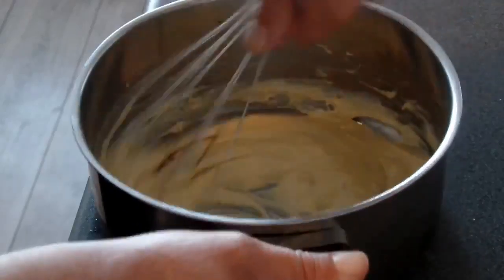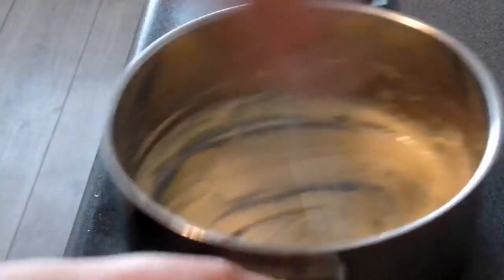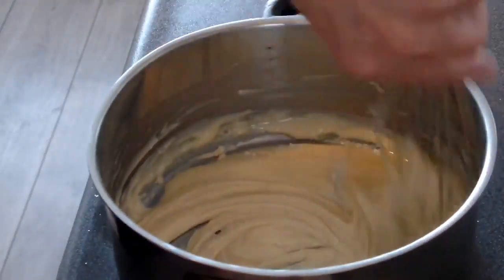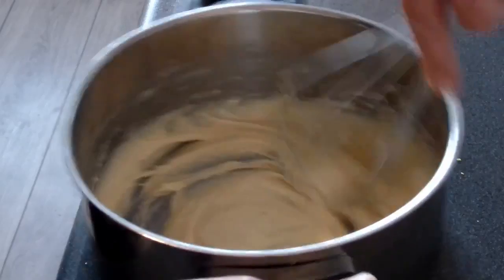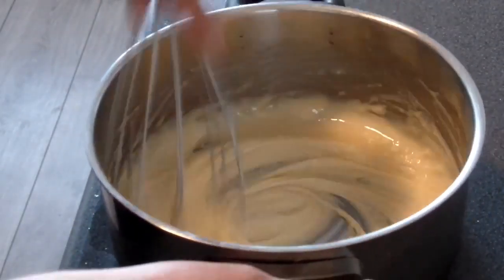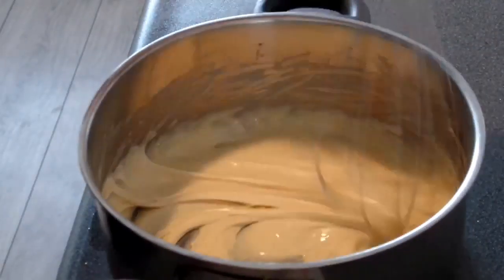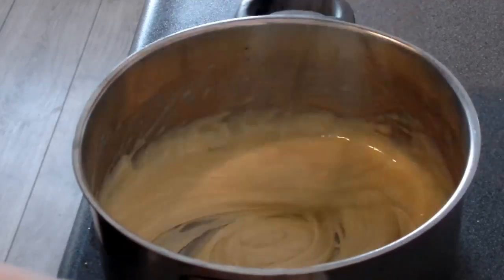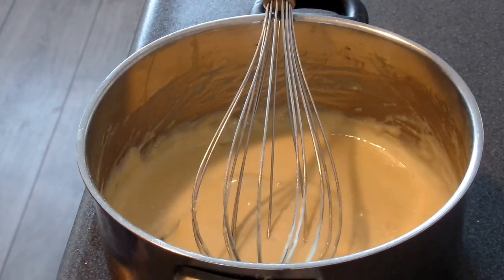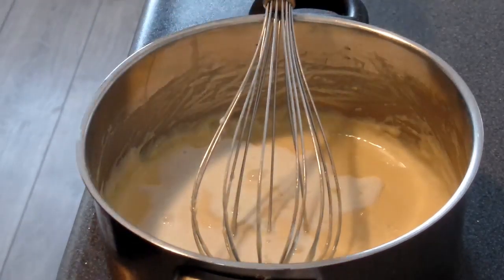And what you do next is just go like this, so there are no more lumps, so that the texture is nice and smooth.